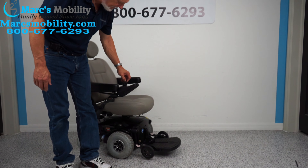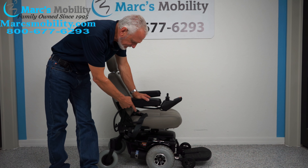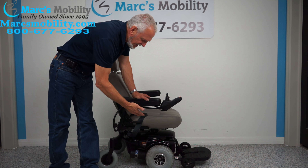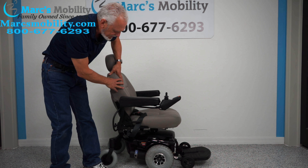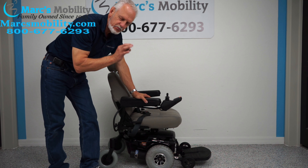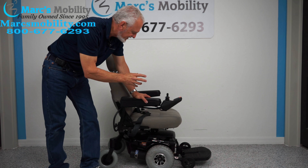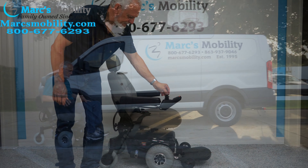You can't push the chair while it's in gear. To put it in neutral, turn the power off and then there's a handle on top of each motor. When you pull that handle out, the chair goes into neutral. You have to do both motors, then you can roll the chair around. When you're done, put it back in gear and turn the power back on.